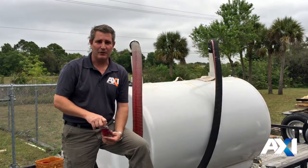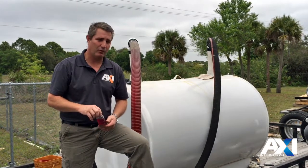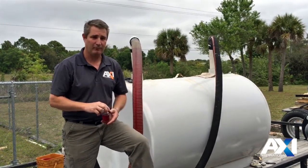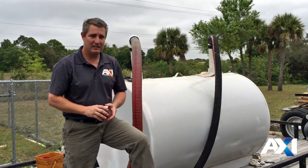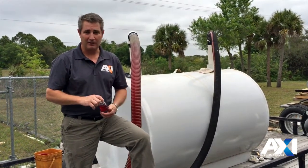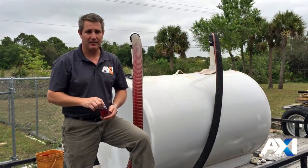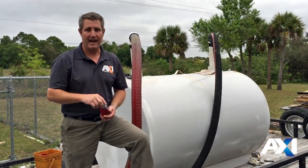I'm Randy Moat with AXI Clean Fuel and Tank. We're showing you a piece of equipment today made by AXI International — a very impressive piece of equipment. It's the MTC-HC150. We're doing up to 150 gallons per minute. We can turn over a 10,000 gallon tank one turn in an hour basically.